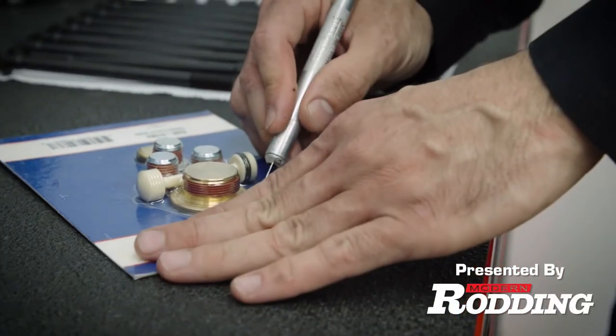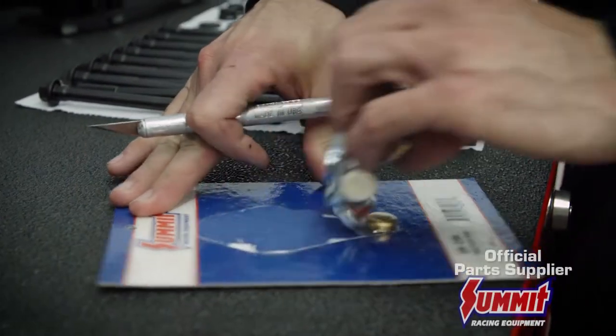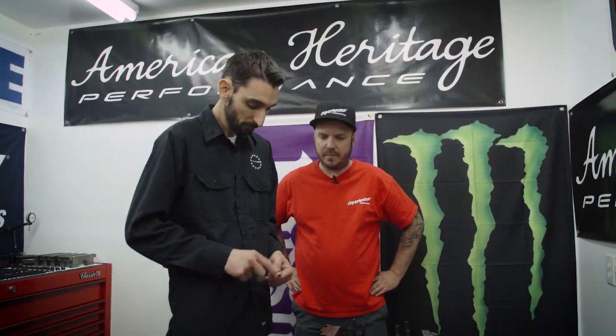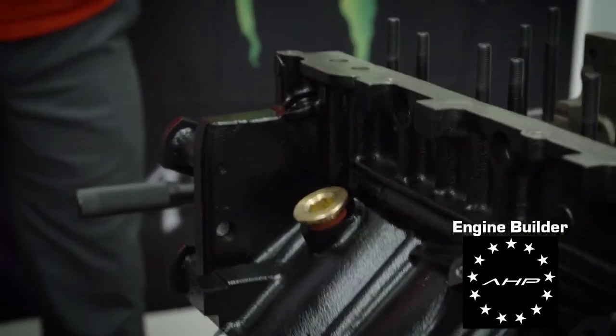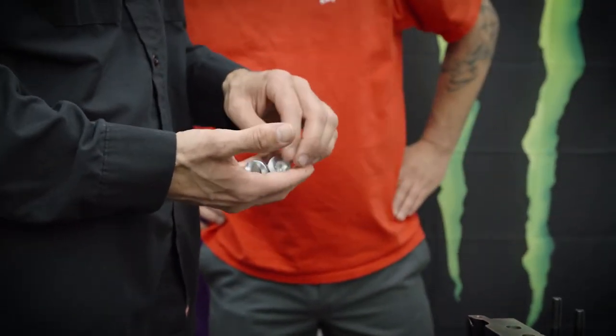We've got four in total and a little dumbbell here. Some of these are going to block coolant passages, others are for oil galleys. Now for the large one, it's pretty self-explanatory — it can only go one spot. These three are all identical and they can go in any order; it does not matter.